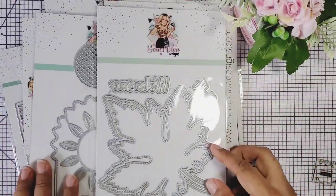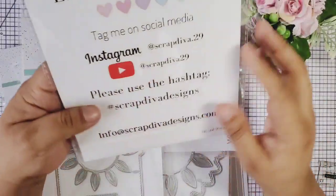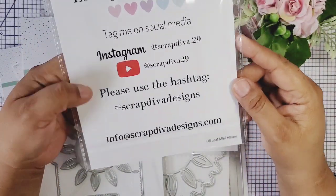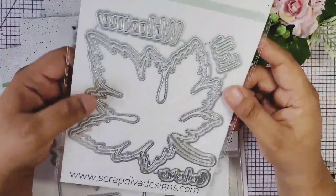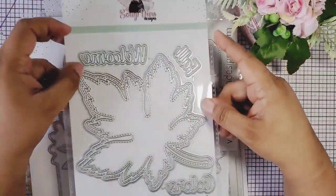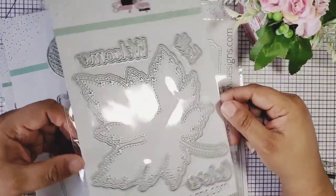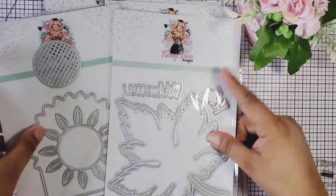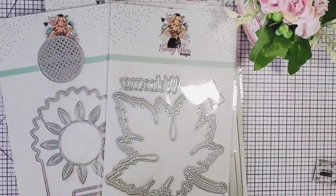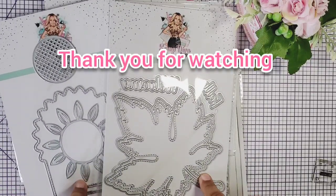I want to thank Erica, and guys, please go check out ScrapDivaDesigns.com and check out their October first release. Remember, these sell out, so I hope everyone can go over there and check these out. I know the design team members will get some projects out, so stay tuned! I'm gonna be working with this and I'm so excited. Thank you so much for joining me today — have an awesome day! I will talk to you in the next one, and stay tuned for some projects. Bye!